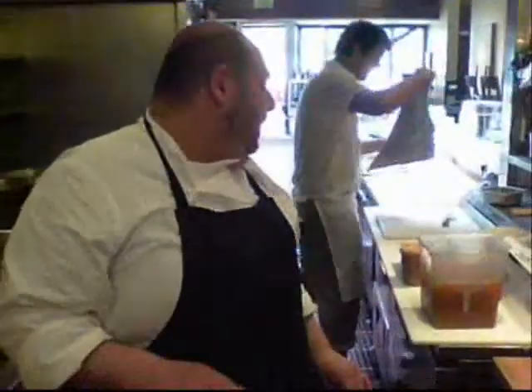We're here with Chef Matt at Delfina in San Francisco. Chef, what are you going to be making for us today? Today I'll be making what we call our Berkshire pork belly with sepia, cockles, and cechi insimino.